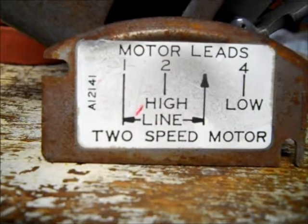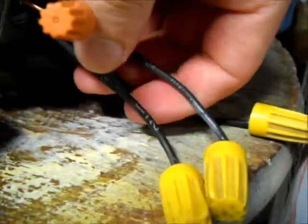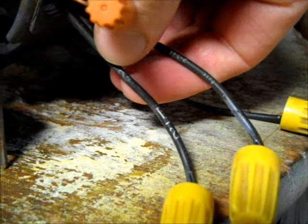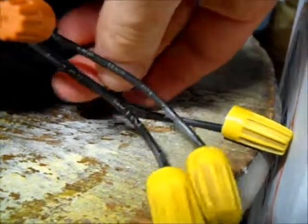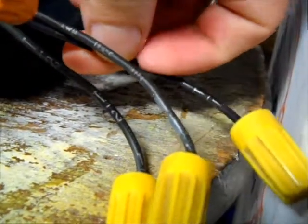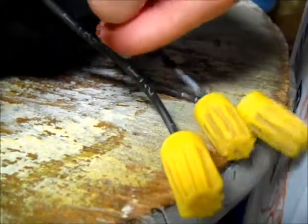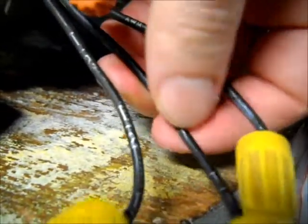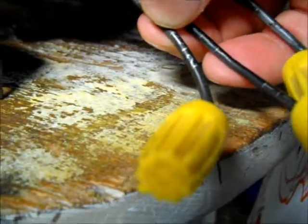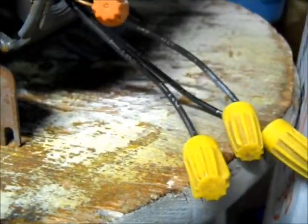Same as usual, you would connect your ground wire to the motor. Here are the wires — as you can see, just like the other motor, there's T2, and right here we have T1, and this one right here is T4. So your neutral wire goes to T1, and then you put your black wire on either T2 or T4, depending on what speed you want to run the motor. This wiring diagram is pretty simple — that's really all there is to it.